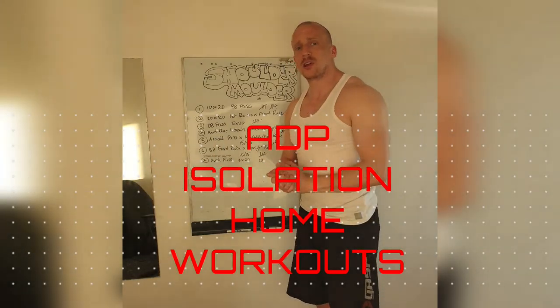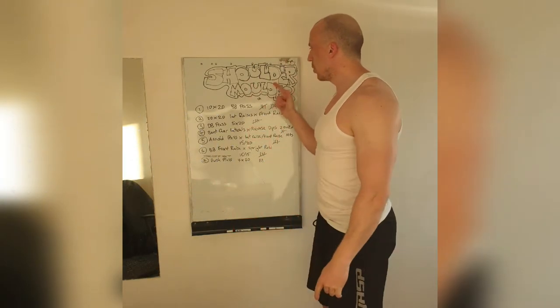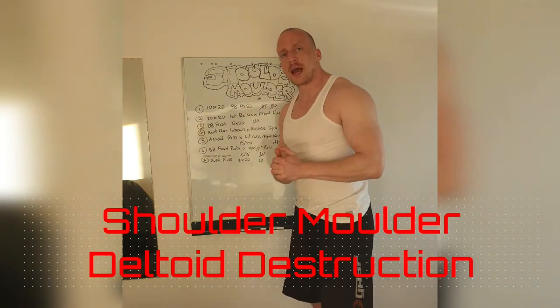ADP Isolation Training by Strength Society. Today: Shoulder Molder. There's a plan — let's put it into action.